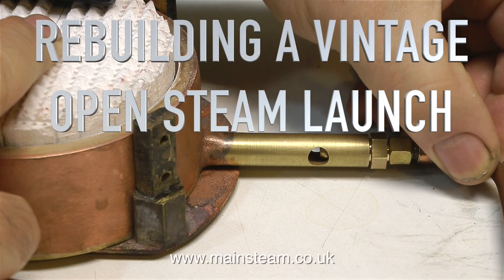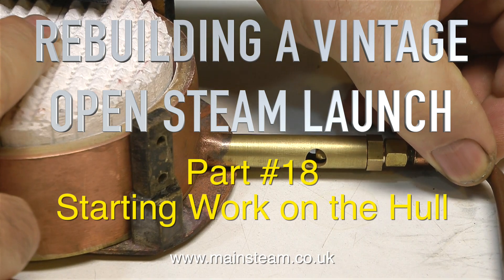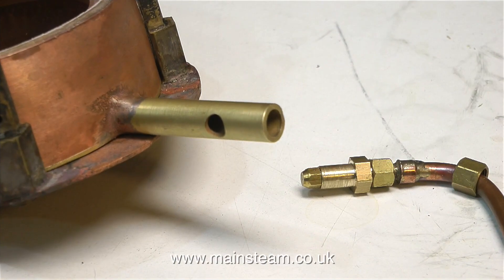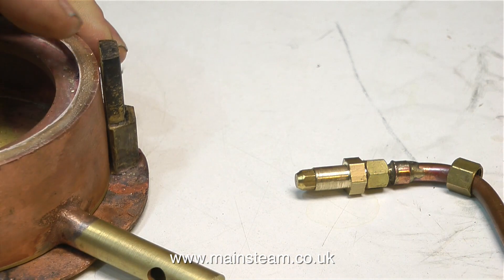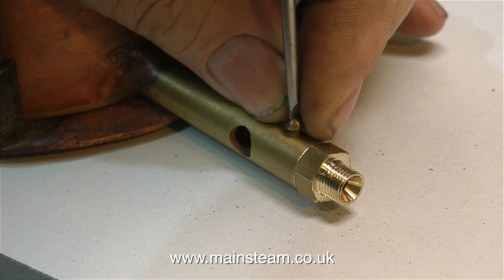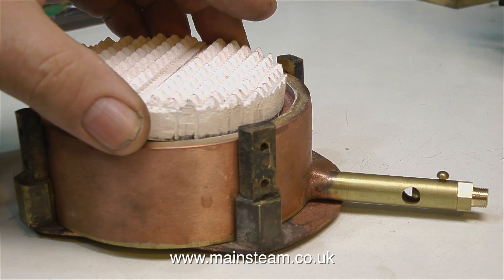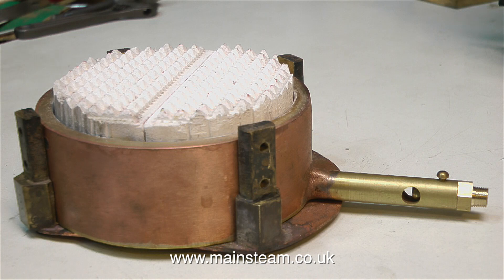This is rebuilding a vintage open steam launch, part 18, starting work on the hull, although in this clip I'm still working on the gas burner. I forgot to drill and tap a hole in the Venturi pipe to secure the jet in place, and it would be no good if the jet fell out. So I drilled a hole in the Venturi pipe, threaded it, and put a 6BA bolt in there. This will hold the jet assembly firmly in place and stop it moving into the wrong position.